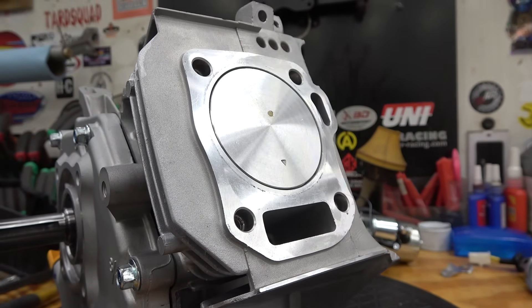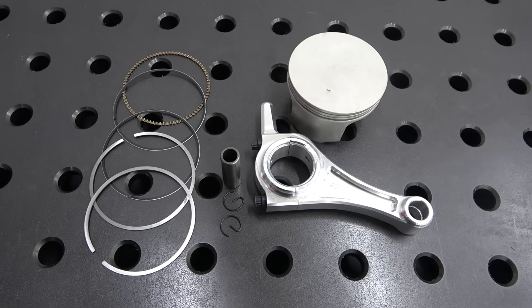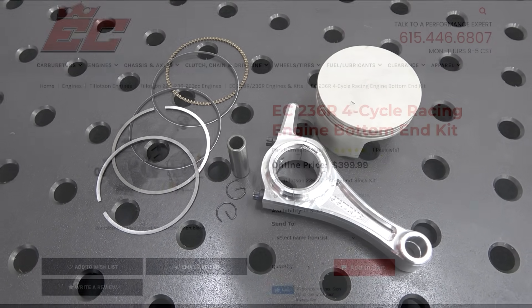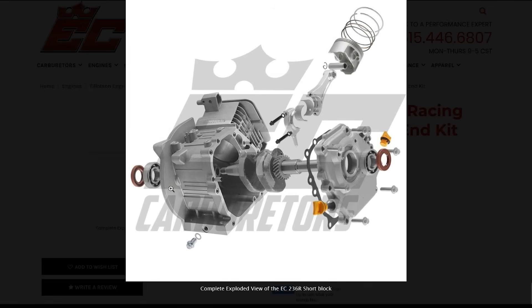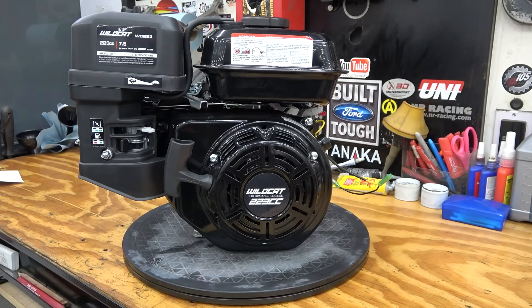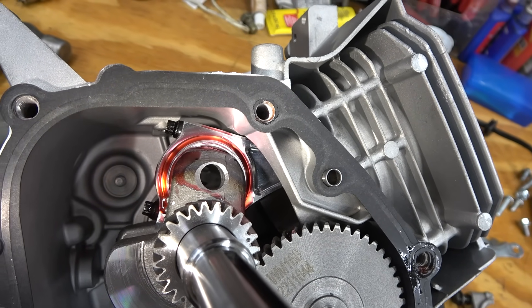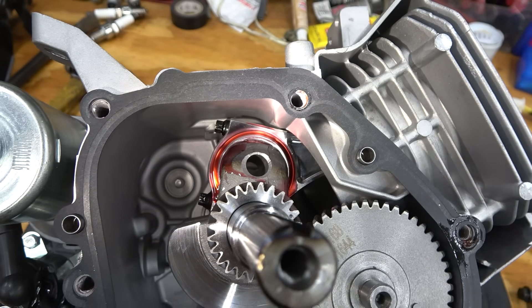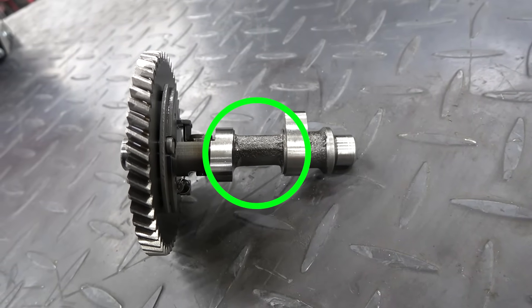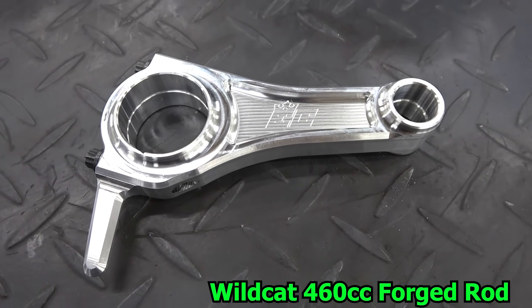Now let's move on to connecting rods. EC started designing rods when working on the Tilson 225 RS, where they designed both the piston and the connecting rod for that engine. Since they designed the piston they could quickly design rods with different crankshaft strokes to be the first to offer a 228 and 236cc version of the Tilson engine. They also built rods for the Tilson 212R and the Wildcat 223. When people wanted to stroke their 212cc engines, EC made a rod to fit that crankshaft with the Wildcat flat top piston to get the most from the extra displacement and increased compression. EC also addressed many clearance issues when using a 58mm stroke crankshaft, such as the dipper and rod bolts that would normally hit the camshaft core, the lobes, or the block. EC has also made a rod for the Wildcat 460 as well as a lot of other big block and V-twin engines in the works.